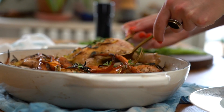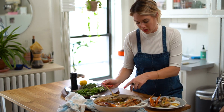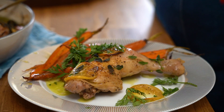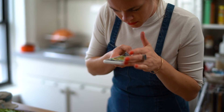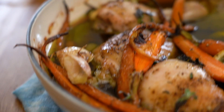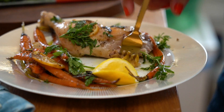I feel like this is something that looks much fancier than it actually is. I'm going to spoon some of the garlic and the carrots around. The nice thing about this preparation is that it kind of falls off the bone — you can just eat around it, the bone pops right out. It's really nice.